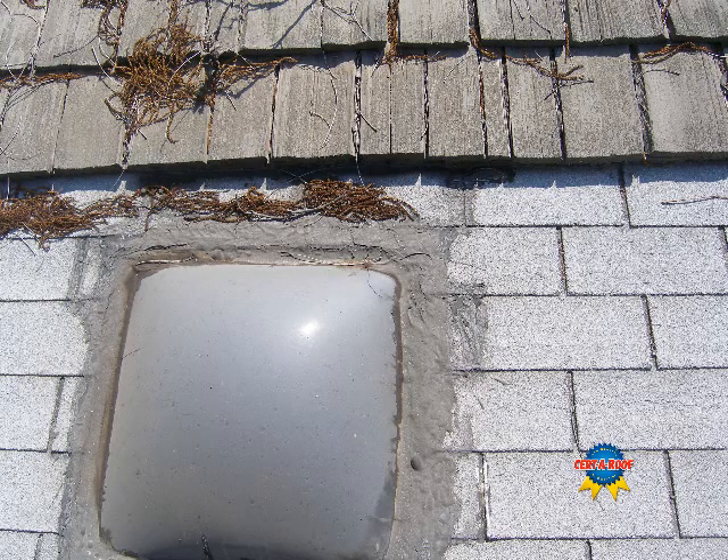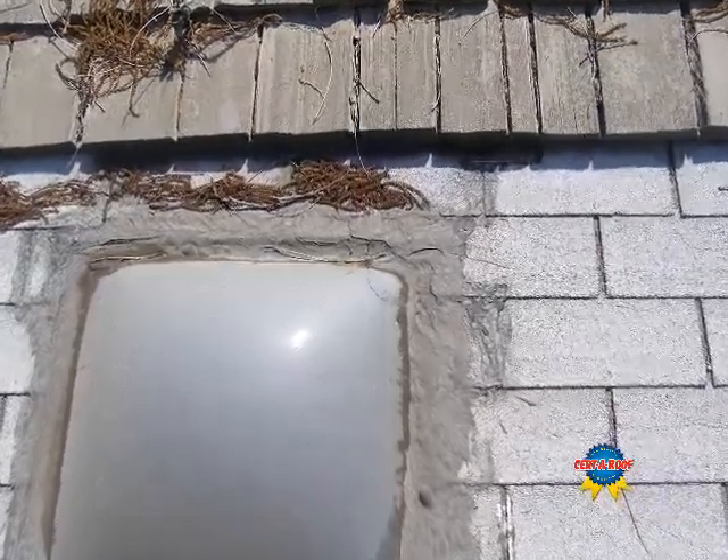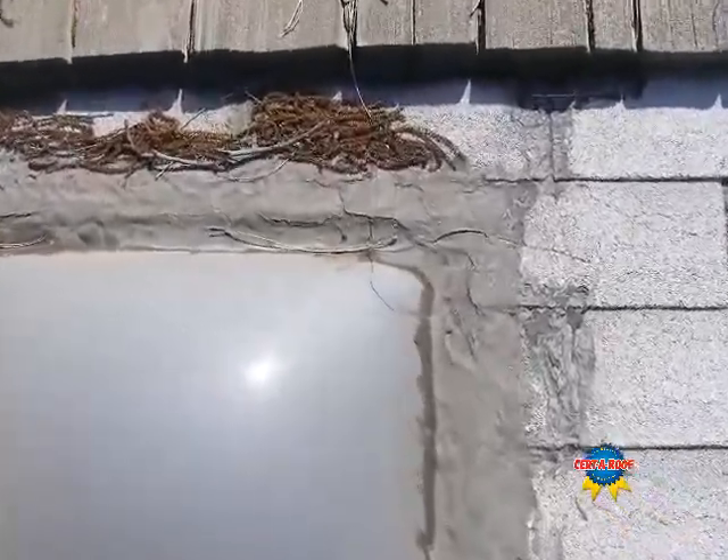Here we can see the second skylight has been improperly installed, and a closer look reveals that the skylight is actually cracked.